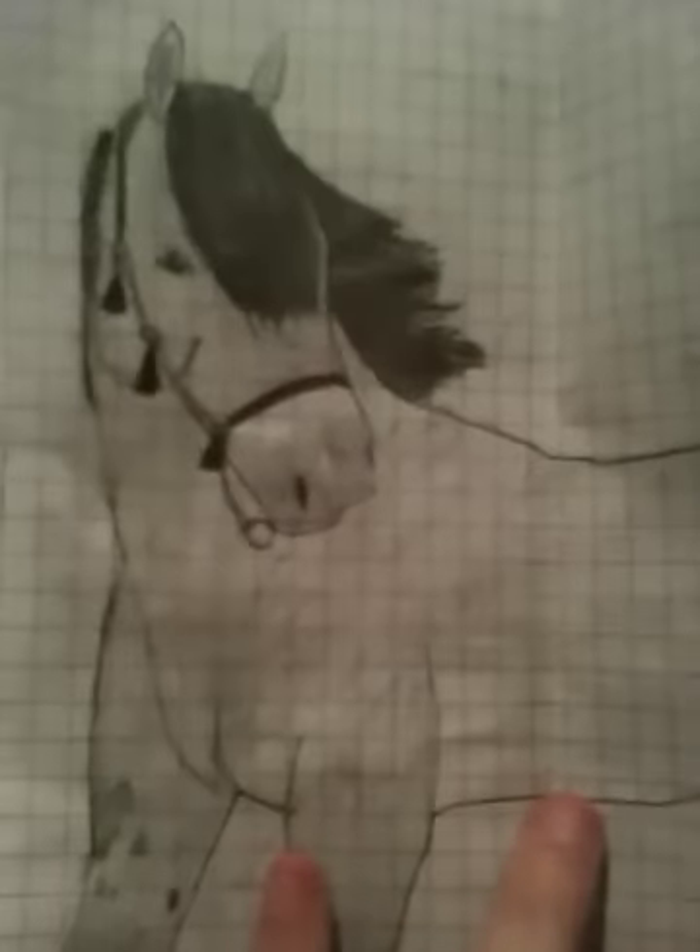But first, I want to show you the picture she drew for me. Look at that — that is so good. Like, really good. If you drew that by hand, that is really, really nice. I like how you added the little star and snip. I don't know if it's supposed to be a Breyer horse, but it looks really, really good. I really like it. Thank you so much. And it says Doc's Princess 355.